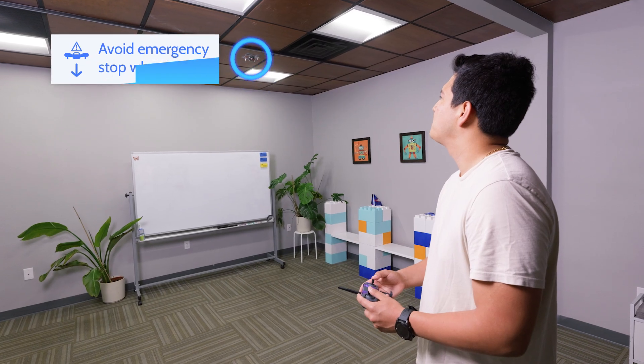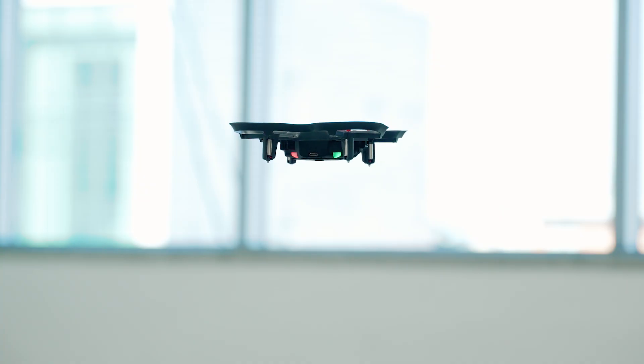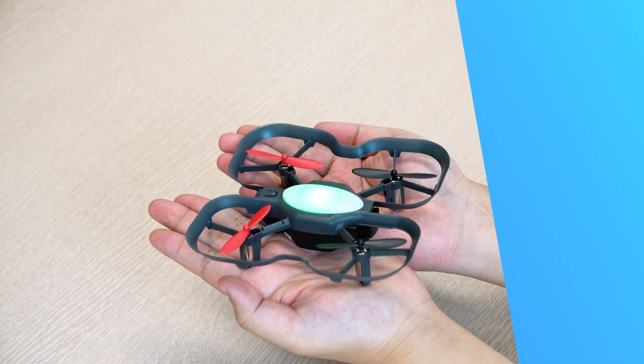You should only use the emergency stop as a last resort to stop the drone's motors mid-flight. Since the drone will drop out of the sky, there is potential to cause damage to the drone if done regularly. Avoid using emergency stop when the drone is flying higher than 10 feet to avoid damage, and always try to catch your drone from the air whenever possible.